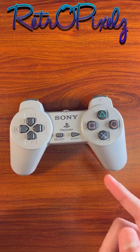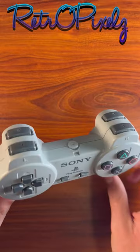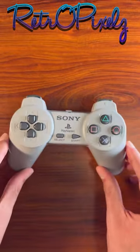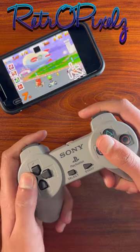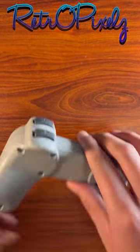This is a PlayStation controller. If it looks a bit weird, it's because the cable's gone. This is because this one's been modded to be Bluetooth compatible. So now it can connect to things like a Nintendo Switch or any other device. It also does D-input, which is basically Android.